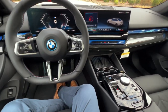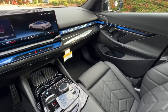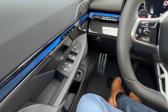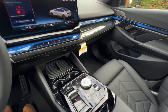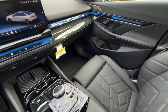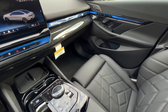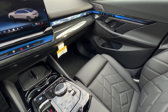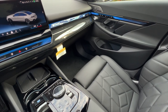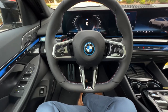Let's get started inside the i5 M60. One of the first notable differences from the 530 is that interactive bar that goes all around the vehicle. You can see that crystal bar that goes around, very similar to the 7 Series. It's a very cool addition, and at night makes a world of a difference. Certain variants of the 5 Series have this available at launch — the i5 M60 is one of them. For other models not quite available yet, it will be available from November production.